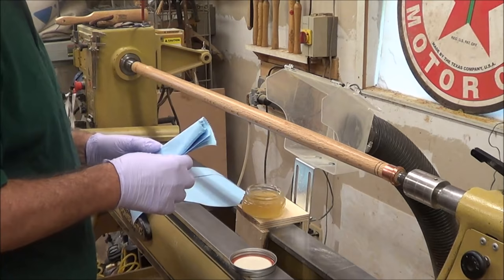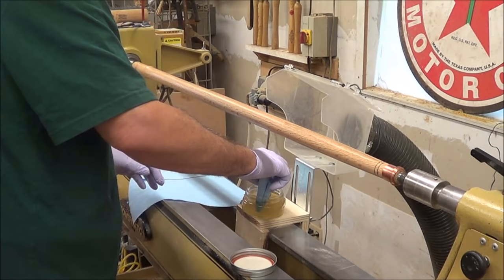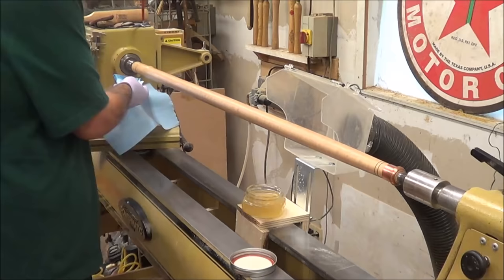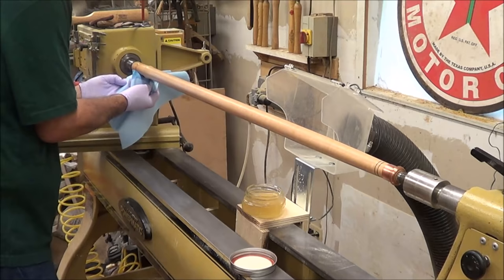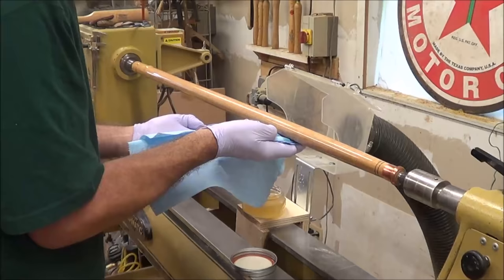I'm going to try just using my glue shop towel to wipe this on, with the lathe turning really slow. I don't use poly very often — this worked out pretty well.